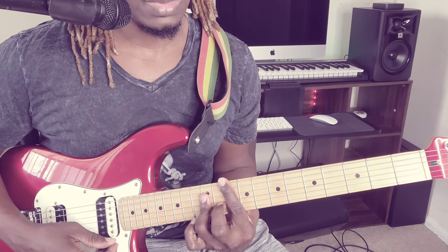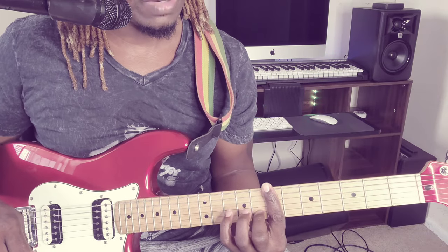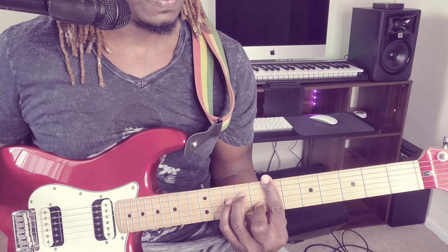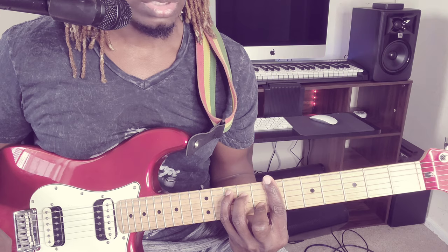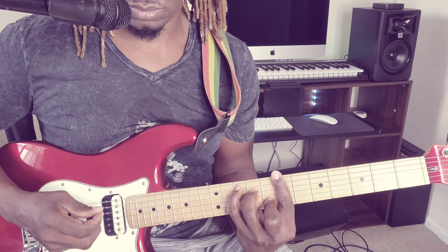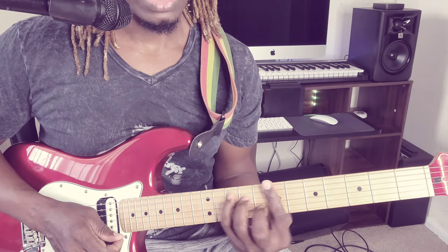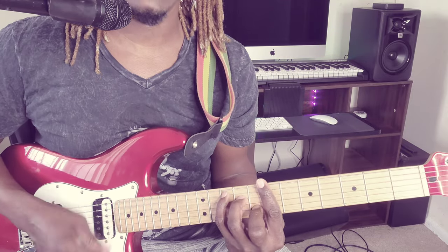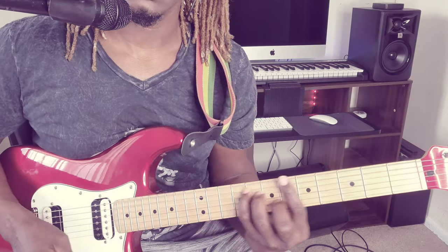Sweeter — you hear that sound? Listen. Sweeter. You want to bar the whole 7th fret, place the middle finger on the 2nd string 6th fret, ring finger on the 4th string 7th fret, and the pinky finger — which is the root — goes on the 5th string, 10th fret. And you're going to play from the string that the pinky finger is holding, down. 'Play play girl.'